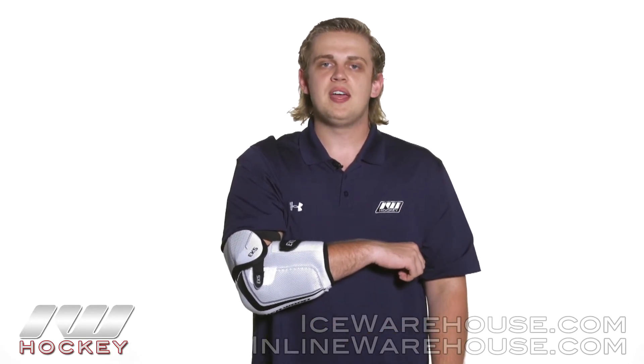For even more information on the Sherwood Wrecker EK5 hockey elbow pad, be sure to check it out at inlineandicewarehouse.com.